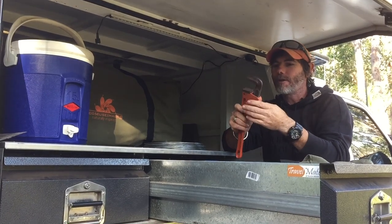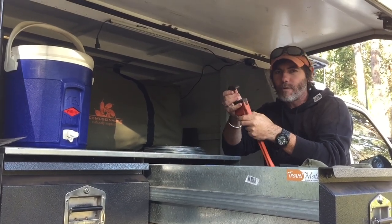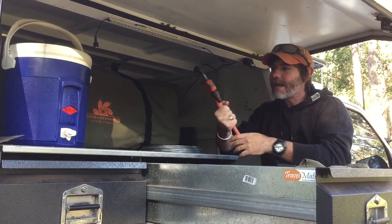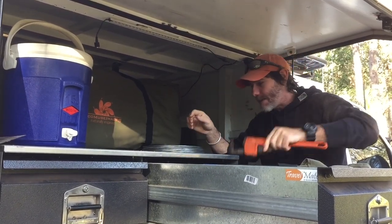A set of Stilsons — exactly the same kind of concept. This fits anything: round, square, weird shaped. You can take wheel nuts off, it does just about everything. Such a handy tool — I've even used it as a makeshift hammer once or twice.